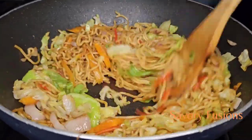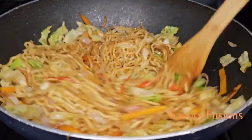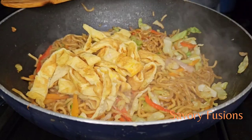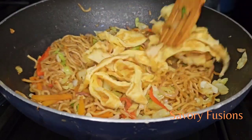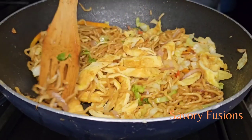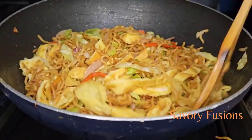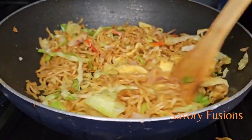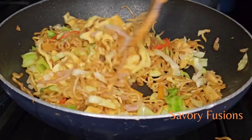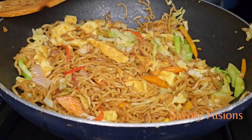At this point the noodles are almost ready, so we're going to add the fried shredded eggs to this. For the finishing touches, we are going to add the spring onions.